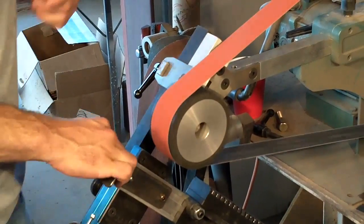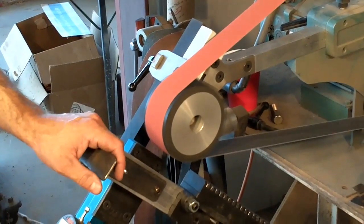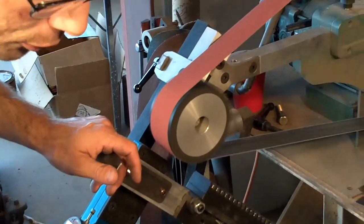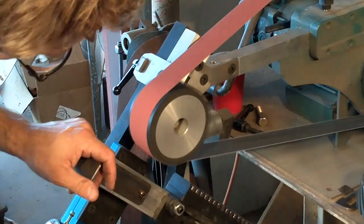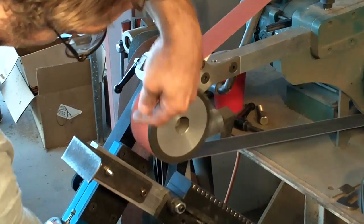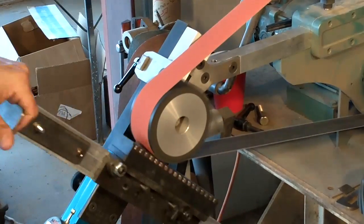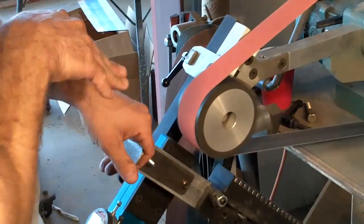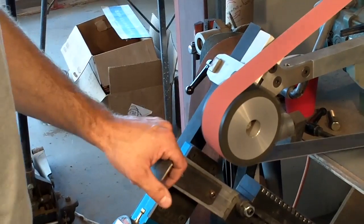Since everything's black oxide, I don't need to mark my surface. I'll go ahead and fire this on. Always — always, always — only cut or increase your cut on the going-into-the-belt direction. Never increase the cut on the way out, because it'll grab and jerk it down. Hence why it's pointed 45 degrees away from you.